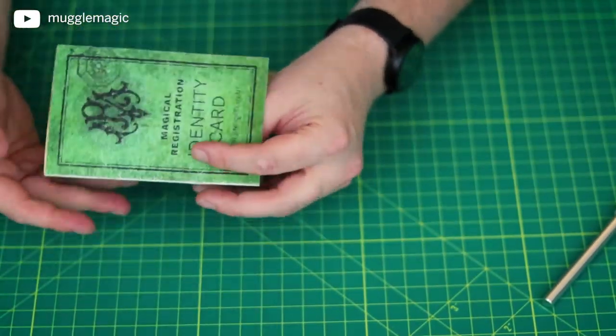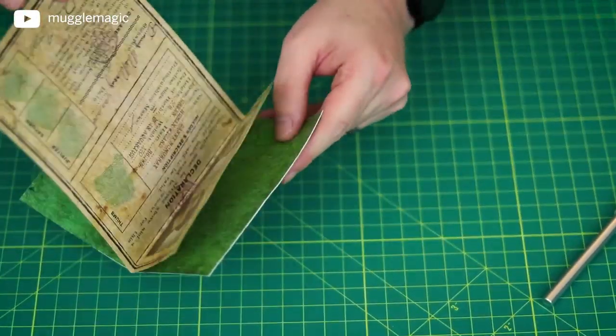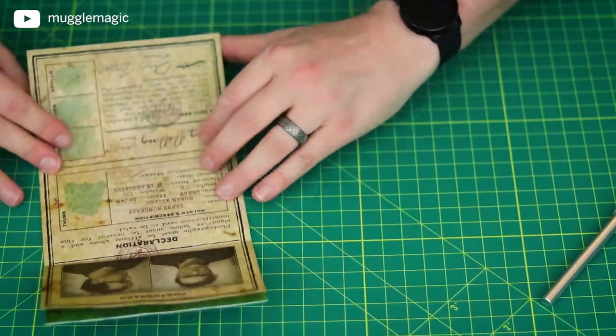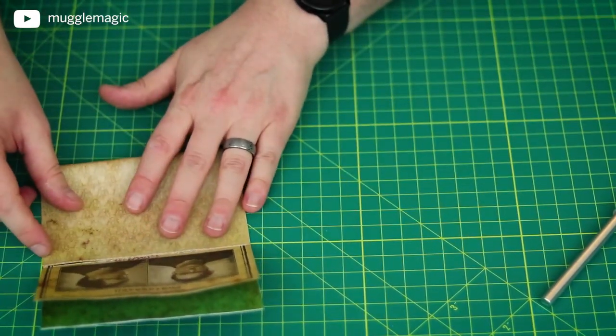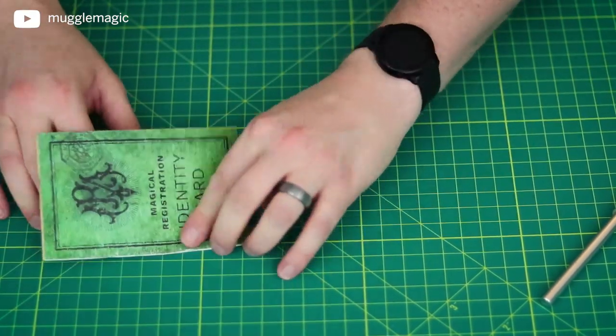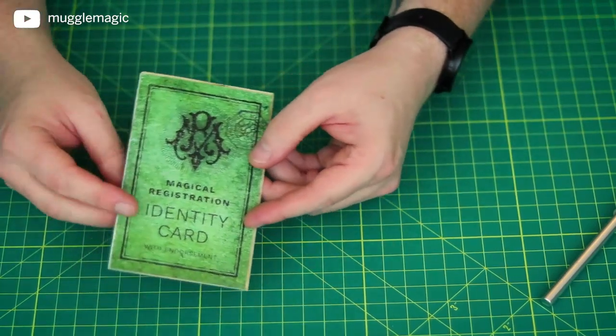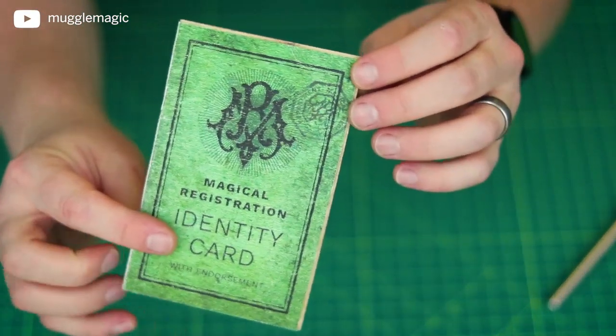Now we can remove the paper clamp. As you can see, the staples are right there on the edge. If I fold the identity card over, this stays in there. Then fold one more time with the leftover part of the inside of the identity card. And there we go — you have your magical identity card.